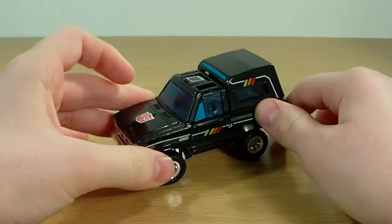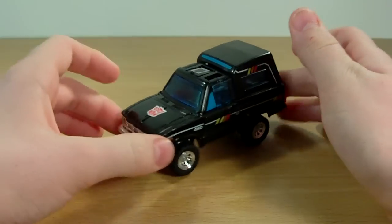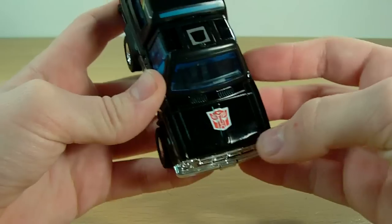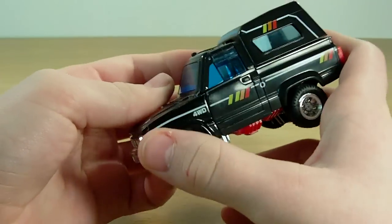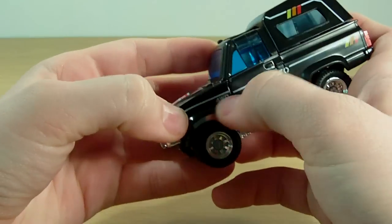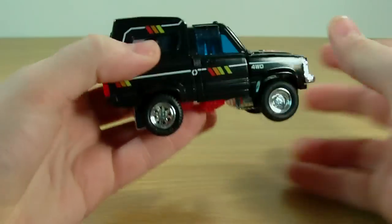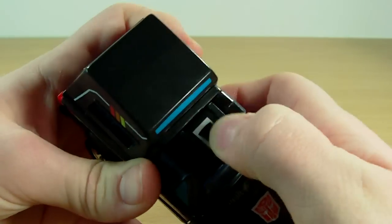This guy is an awesome looking figure, I really do like this guy. He transforms into, I think it's a Land Rover Defender. I'm not entirely sure, but I really do like the look of it. He's got a lot of detail on the side — a little blinker, four-wheel drive. Just really nice detail. Nice chrome wheels and a nice rub symbol there.